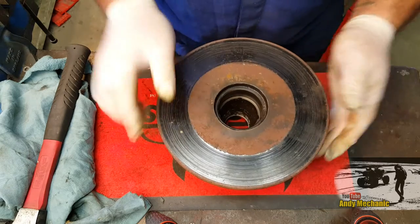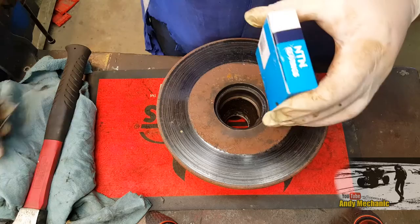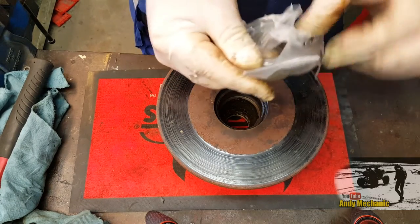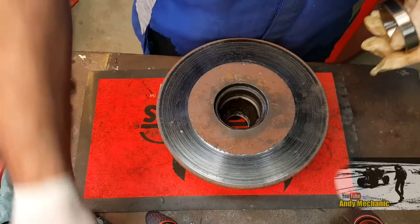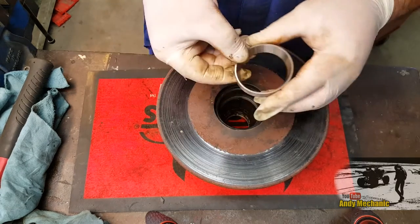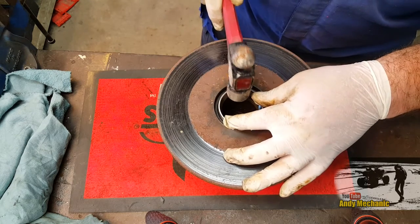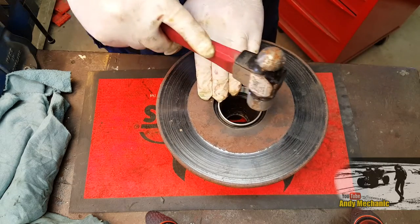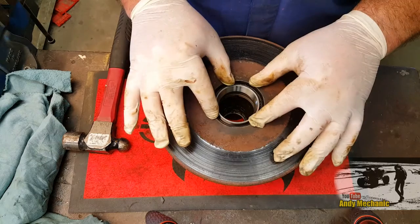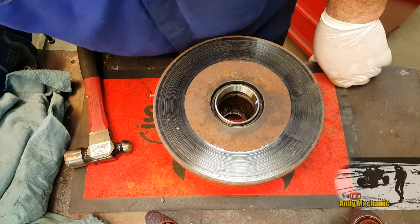We're going to flip it over and fit the outer race of the inner bearing - that's the larger one. Same as the other one - it's the larger diameter of the taper facing towards you. Really important, otherwise you're going to have some major problems later on. The hardest part of fitting these is getting it started - you've got to find the pivot point. This is obviously a lot bigger than the other one so we're going to need a really big socket. I don't think I've even got one that big to hand, so we'll just use a punch for that.